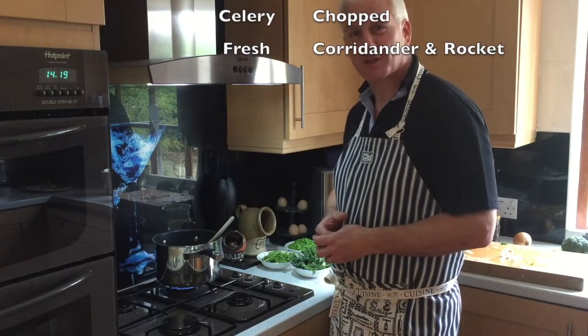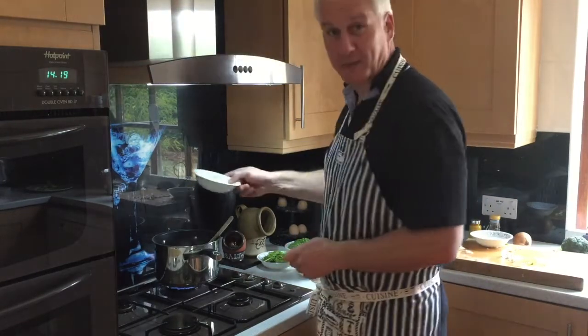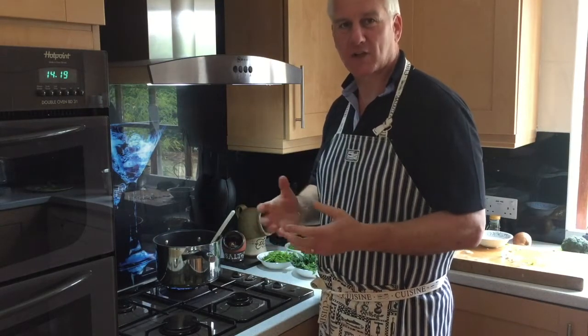Absolutely gorgeous — a bit of celery, rainbow peppers, and a little bit of garlic. I'm just going to reduce those and then put some of my favourite stock in. You can use any stock — I use chicken stock, but you can use absolutely anything.